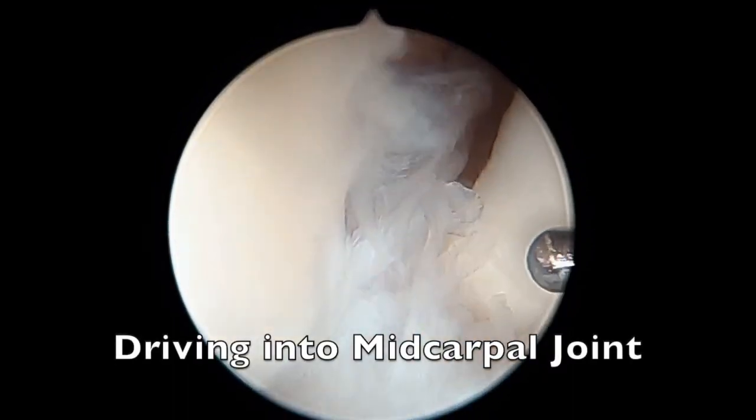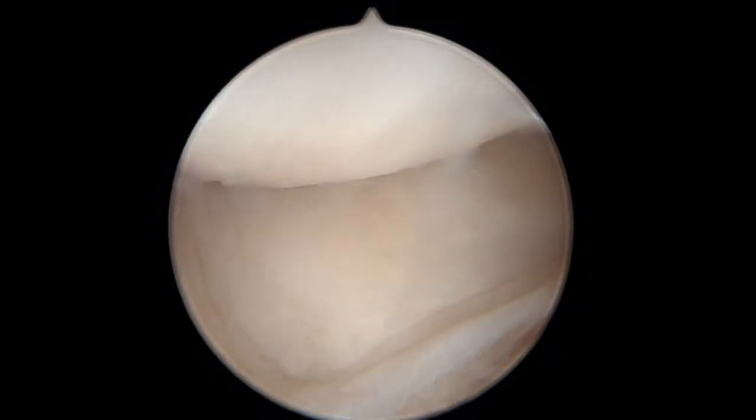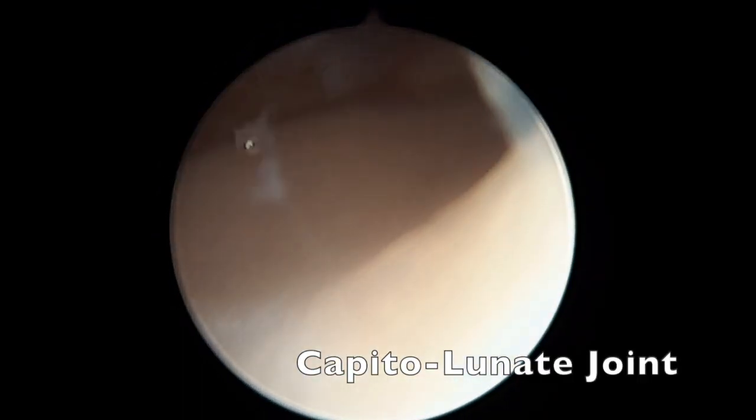Here is a way to tell this — you can actually drive the arthroscopy camera right in between the scaphoid and lunate and get right into the mid-carpal joint. This is the capitate head, and right next to this is the lunate joint. We call this the capitolunate joint.